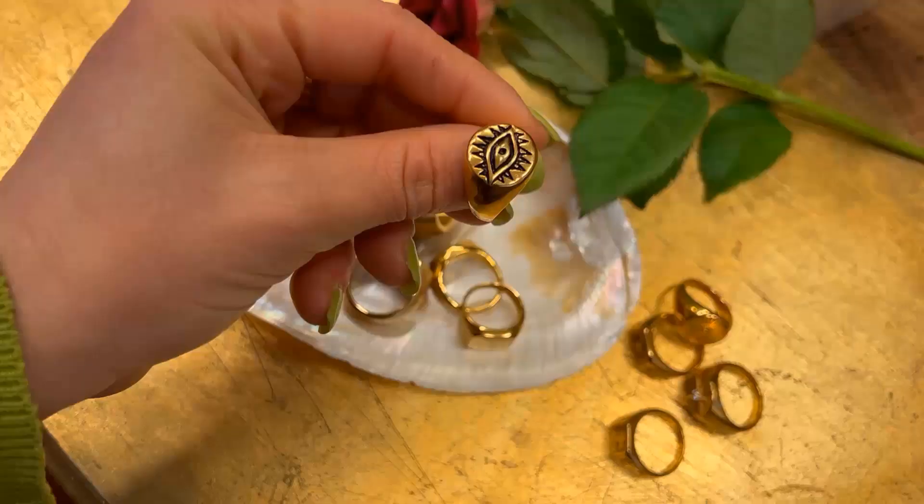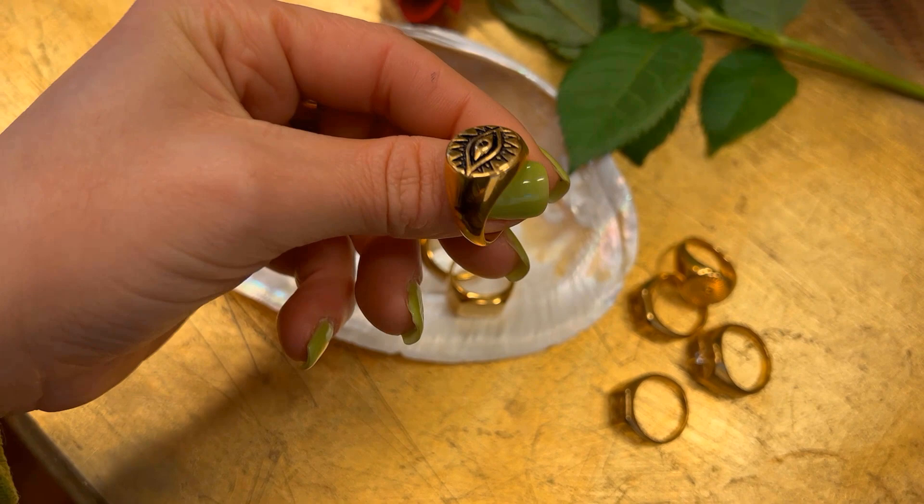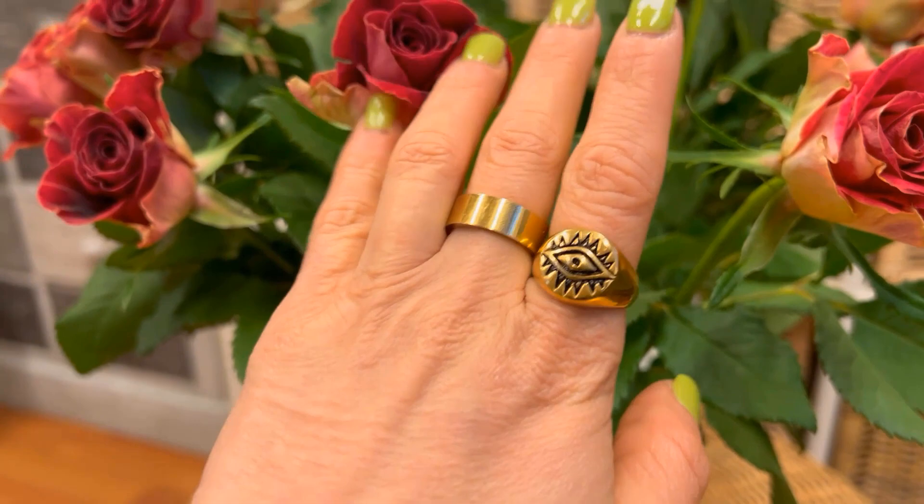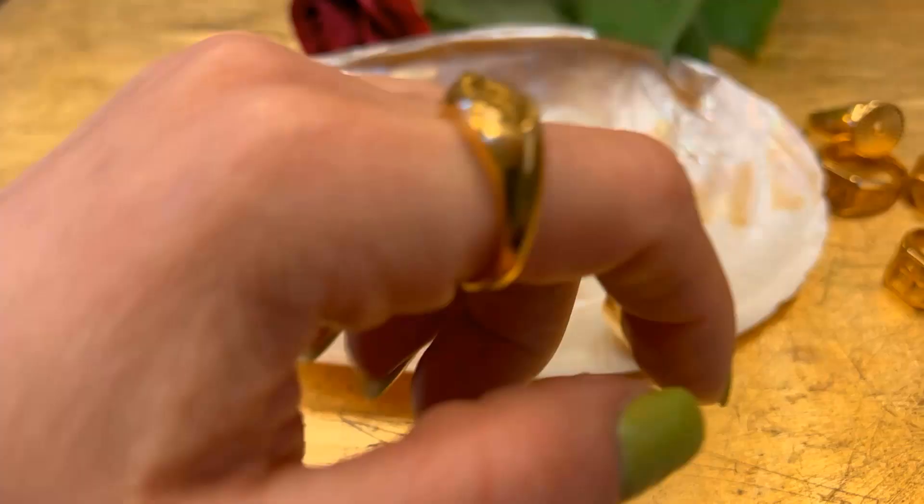Signet rings were not just like signatures but were so personal to the individual that they could be considered fingerprints. It used to be that when you passed away, the ring was destroyed with you so that no one else could use your fingerprints.